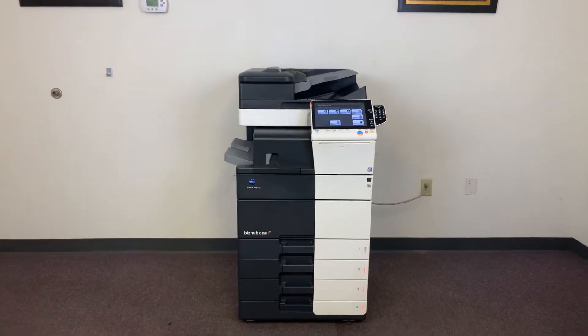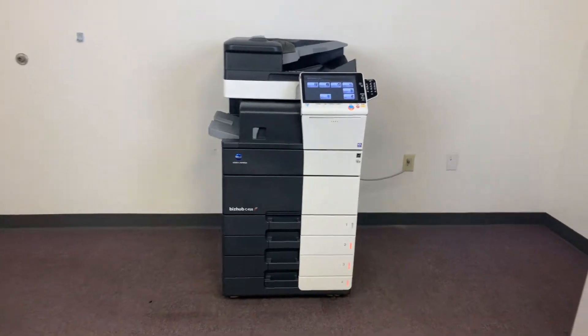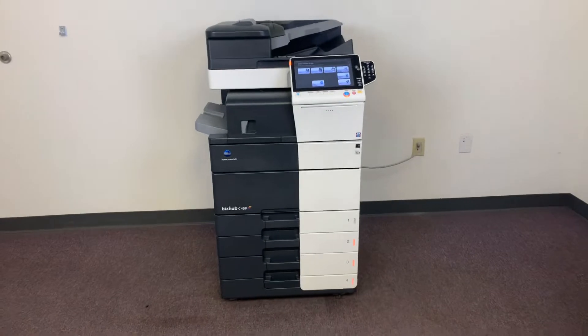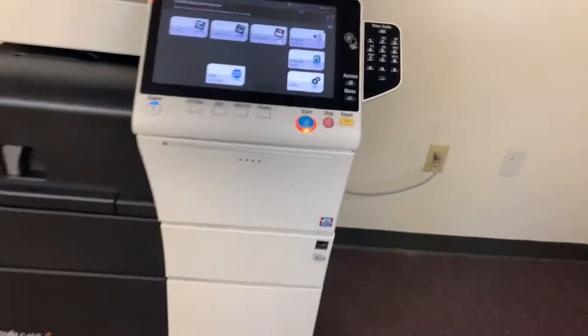This machine is a Konica Minolta BizHub C458. It's a 45-page-per-minute multifunction color copier with network printer, network scanner. It also has fax. It has five paper trays, four on the front plus the bypass on the right. It comes with the upgraded internal stapling finisher.